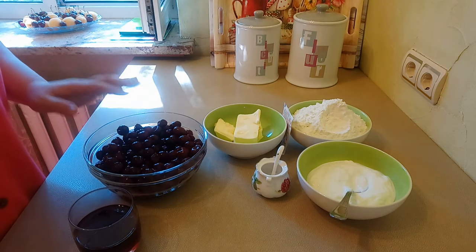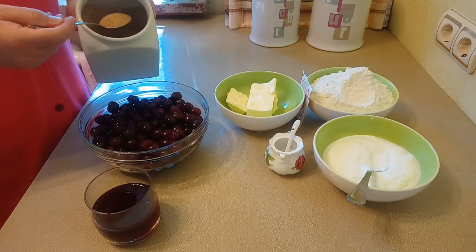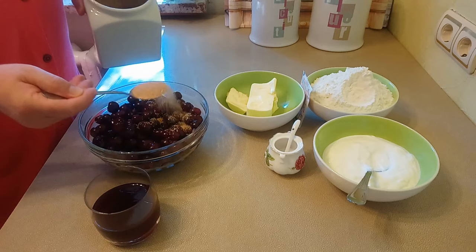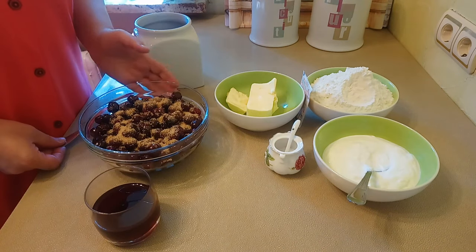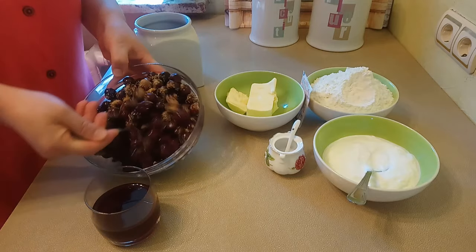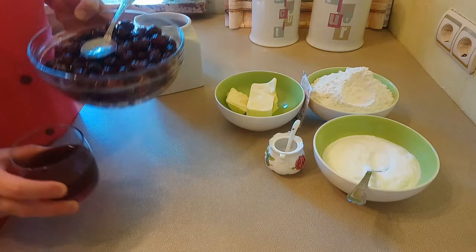Я посмотрела — моя вишня ещё кислая. Теперь добавлю 2 столовые ложки коричневого сахара. Можете добавлять белый сахар. Коричневый сахар даст вишне приятный карамельный вкус. Вишню и вишневый сок пока оставим в сторону.